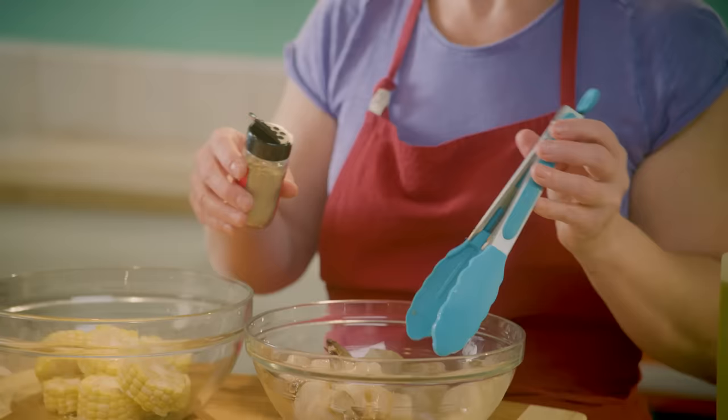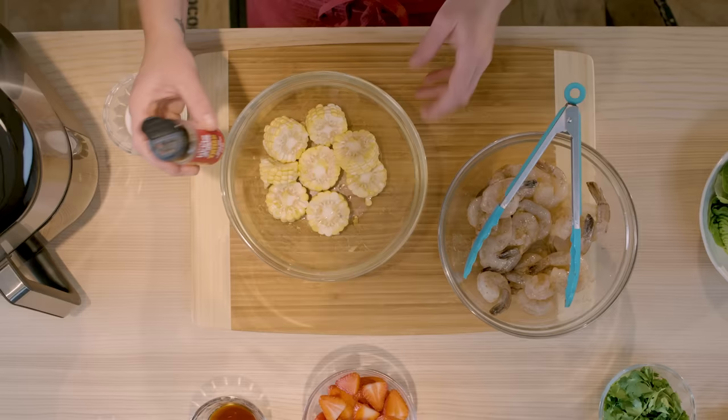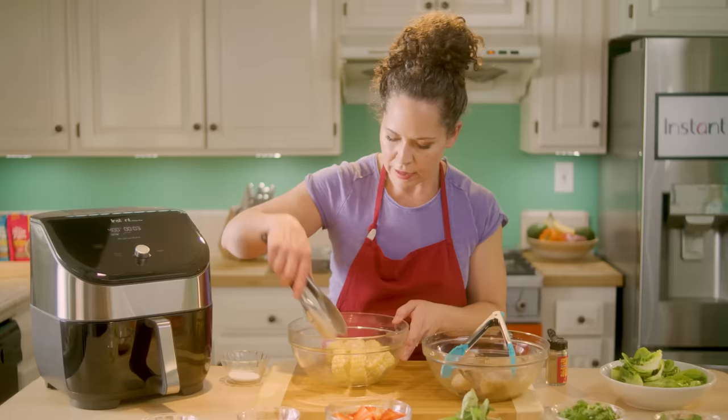I'm going to take my Thai spice — one of my favorite spices — it goes really great with this meal. You can use one of your favorite spice mixes as well. Then the same thing with our corn: just a tiny bit of oil so the spice can stick, and then a little bit more of our Thai spice on the corn. This is going to go right into our air fryer for just three minutes.